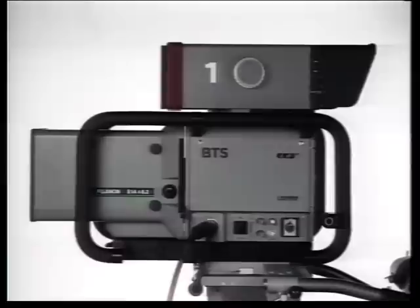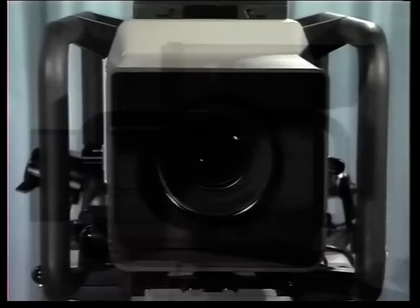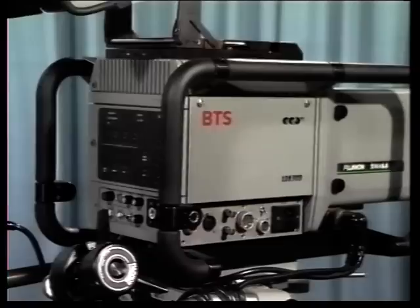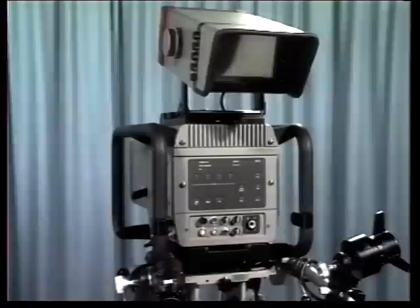Now the latest addition to the range of BTS CCD cameras — the LDK900 production camera. Based on the same successful frame transfer CCD sensor used in the LDK90, the 900 is an advanced production camera intended for studio or outside broadcast work, in broadcast television, professional television, business television, universities, training establishments, and in fact anywhere that video pictures provide entertainment or information.